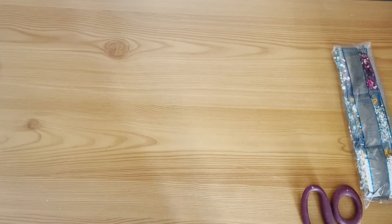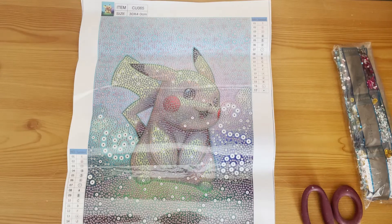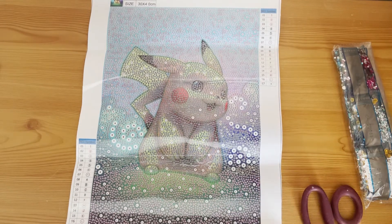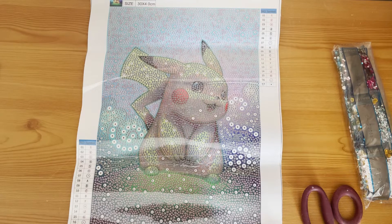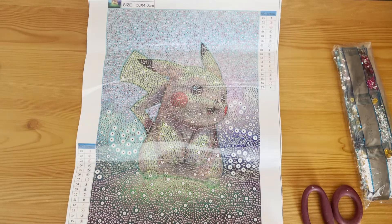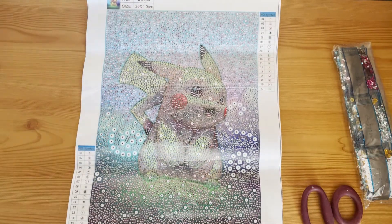Oh, I couldn't have unbagged this at a better time — it's Pikachu in a bubble round! The reason I say that is because by the time this video goes up, DP Anime On will have started, which is run by Sparkling Paw Prints. This would be absolutely perfect for that event. I'll link Sparkling Paw Prints' channel below and hashtag the event as well.